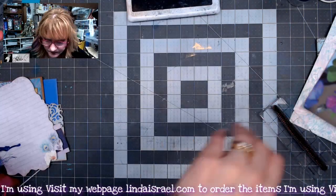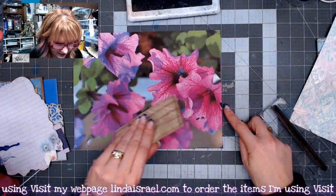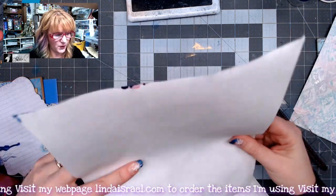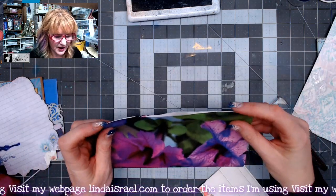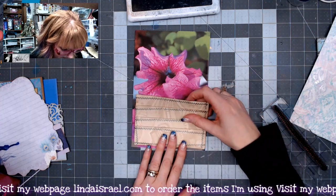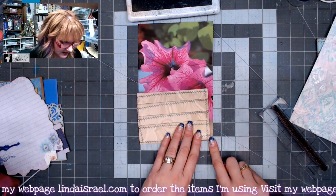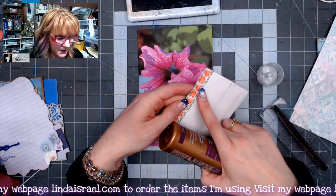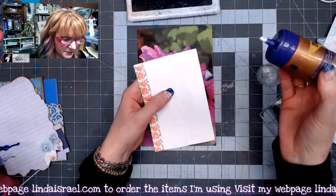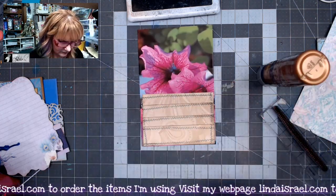I'm going to glue that pocket onto my page to cover up a little ink spot. I'll fold this in half to make sure I've got the right size and everything fits. I'm going to center it on the page and glue it down. I did put a piece of washi tape on the leading edge so it wouldn't be so thin when you go to stick things in and out. I'll make a glue line on three sides, leaving the washi tape edge open.